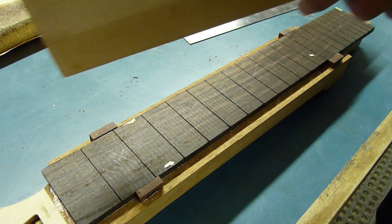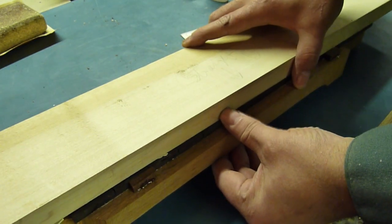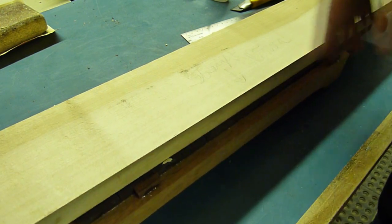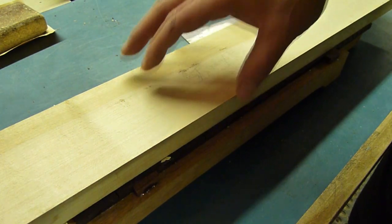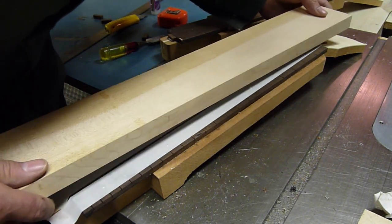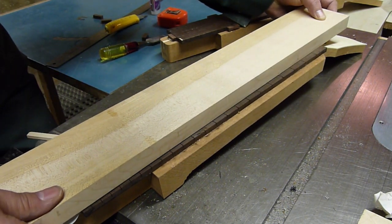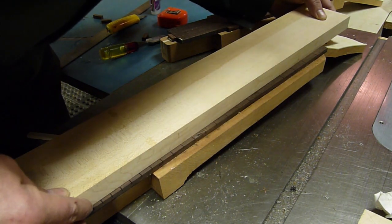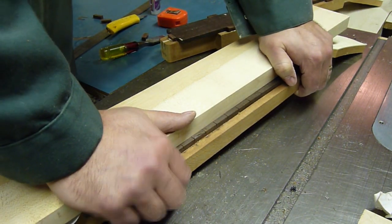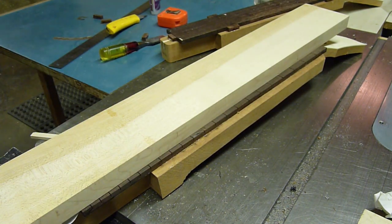I'm going to take this piece of maple, which I had just planed down nice and flat and dead straight, and stick it to the fret board aligning it with the notches on each end. Then trim it with a band saw close and finish it off with a router with a follower bit. We'll let that set for a minute and bandsaw the excess off.